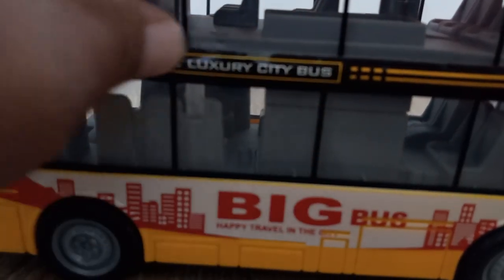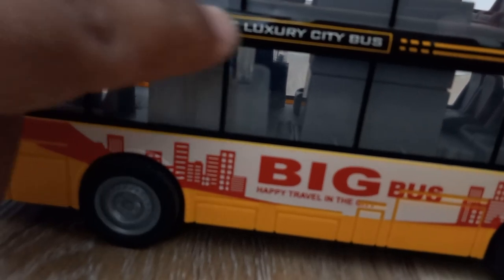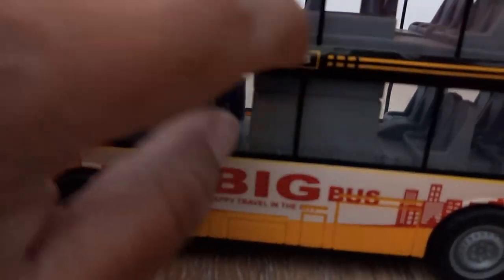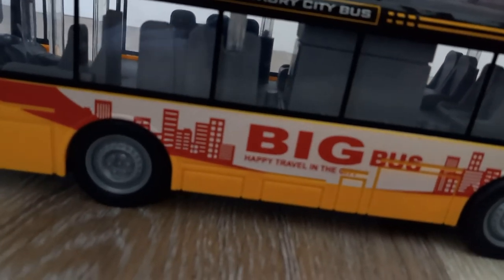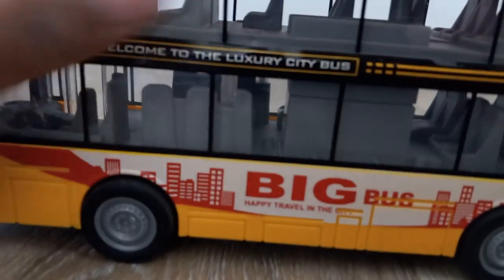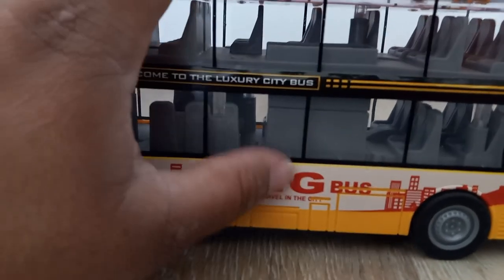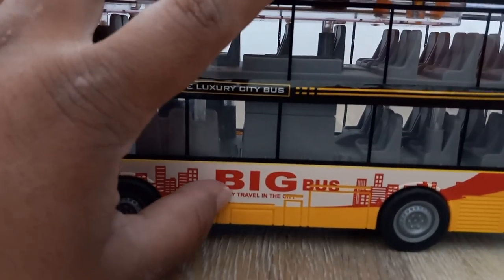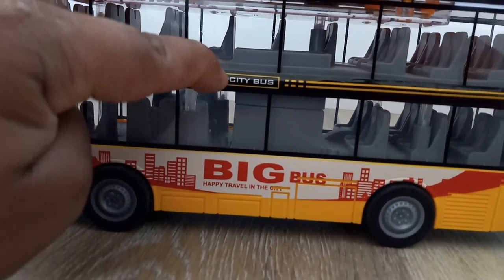I'm a little disappointed here — you can see it is banged up right here, and it looks super cheap, super low quality, and it even wiggles inside. This is not the quality I expect from Rugged Racers. But overall, it's a great bus and it is a nice rig.